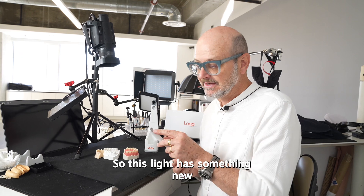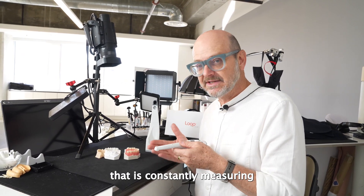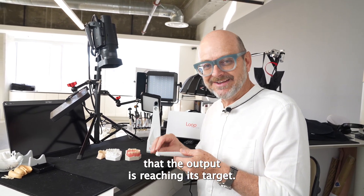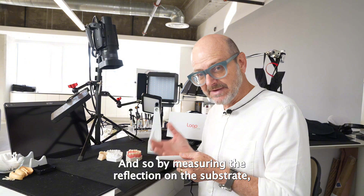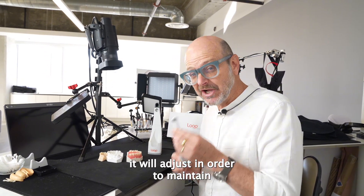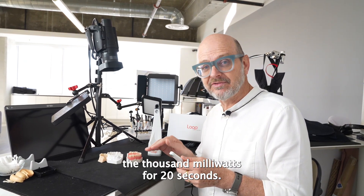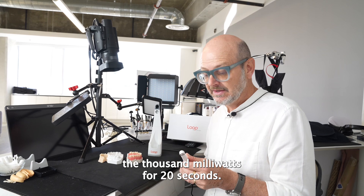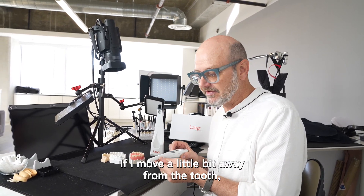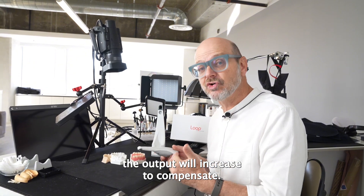This light has something unique in the sense that it has a little sensor inside the lens that is constantly measuring that the output is reaching its target. By measuring the reflection on the substrate, it will adjust in order to maintain the thousand milliwatt for 20 seconds. In other words, if I'm close to the tooth, the output will decrease; if I move a little bit away from the tooth, the output will increase to compensate.